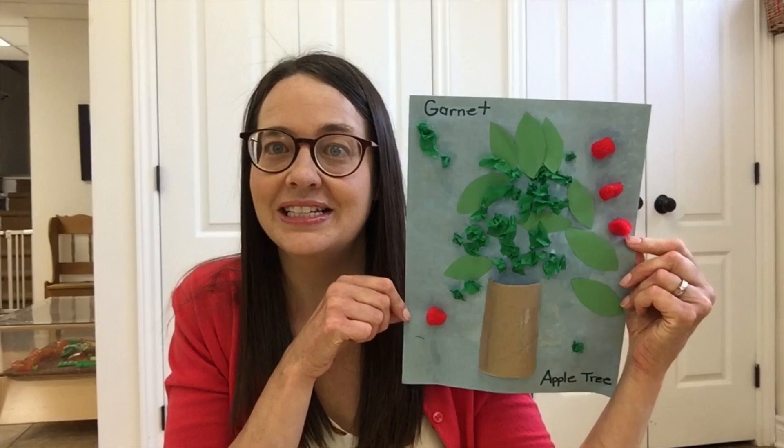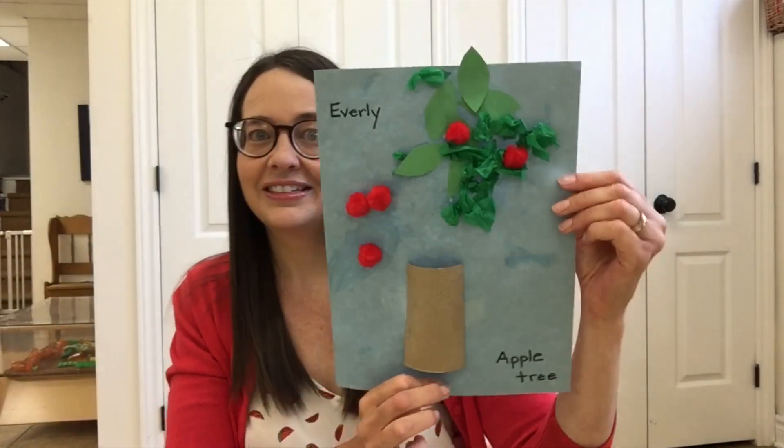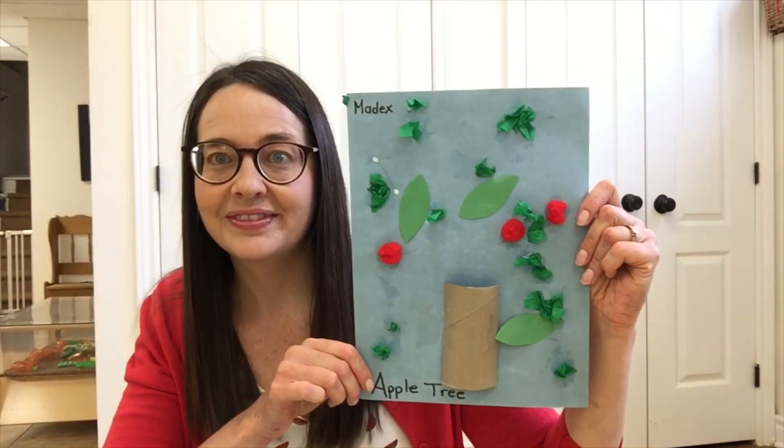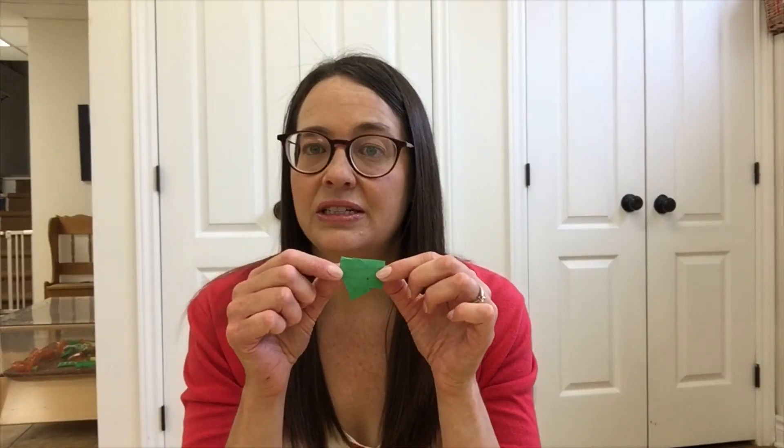When we got inside from circle, we made some apple trees. To make these, I gave each child a blue sheet of construction paper and a half of a toilet paper roll. I went around and taped the trunk to the blue construction paper. I allowed the children to scrunch up tiny pieces of green tissue paper — this is great fine motor practice. I also gave them some green construction paper leaves and some red pompoms for the apples.